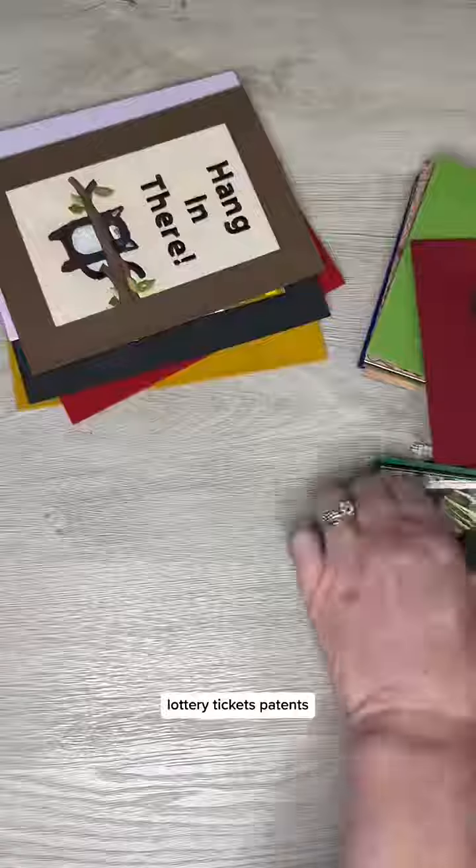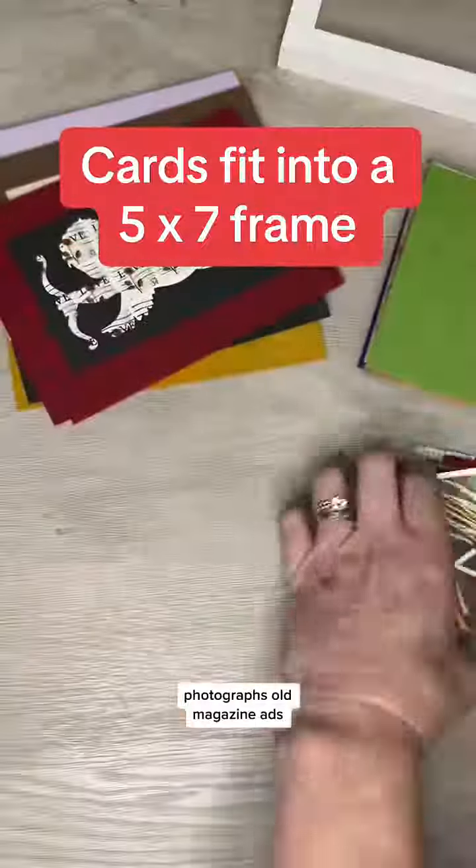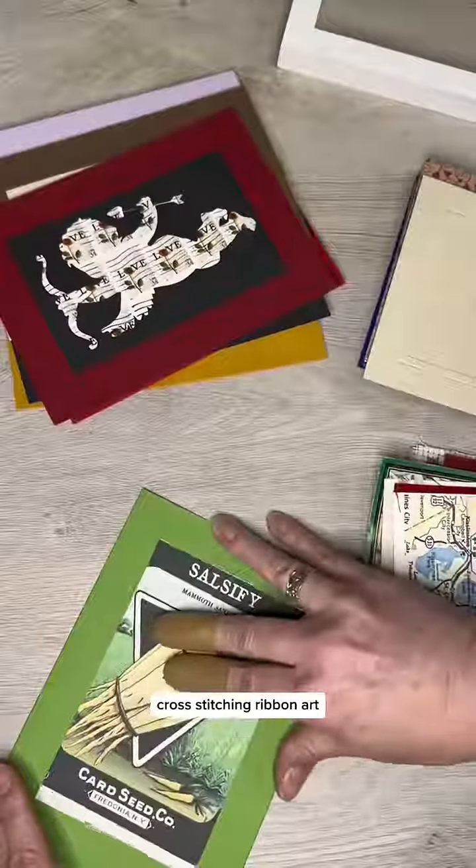Old wallpaper, lottery tickets, patents, cassette tape covers, photographs, old magazine ads, cross stitching, ribbon art, and lastly use the card as a background to make a scene.